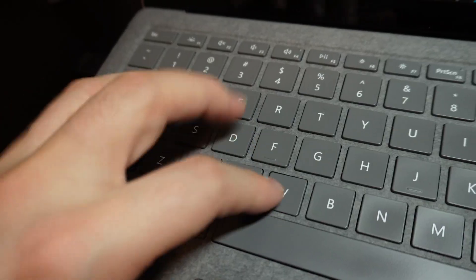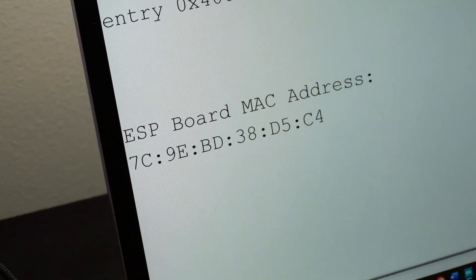Using ESP-Now is extremely easy and perfect if you need wireless communication for simple projects. The only thing you need to make it work is the MAC address of the board you want to send messages to. Due to its simple nature though, I believe it could be hacked more easily. But why would you hack a doorbell? Just press the button.